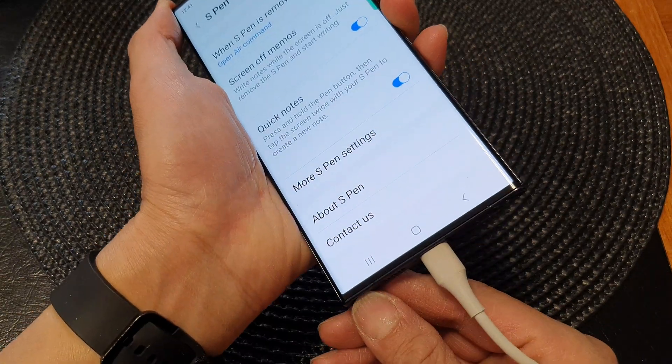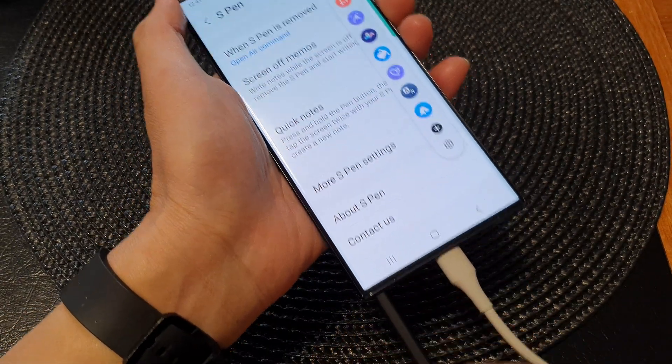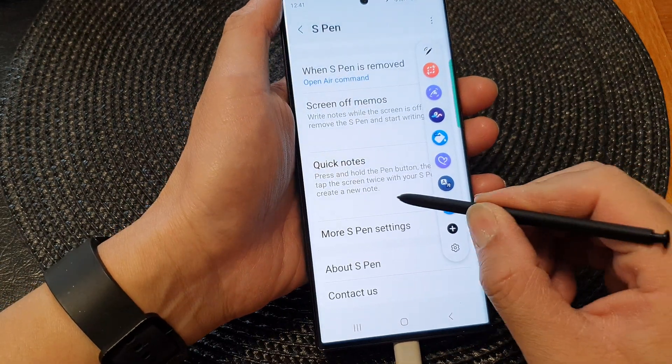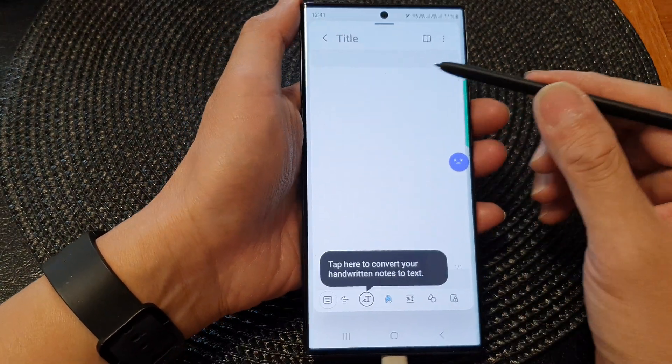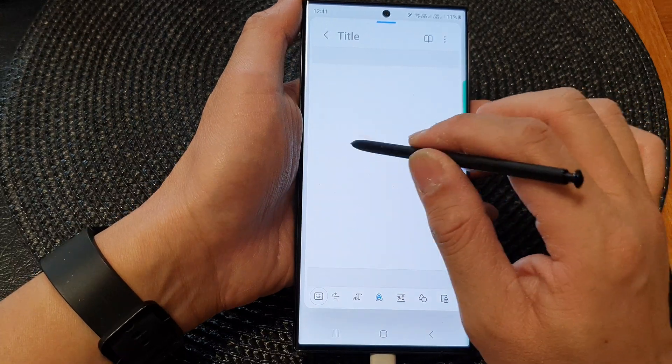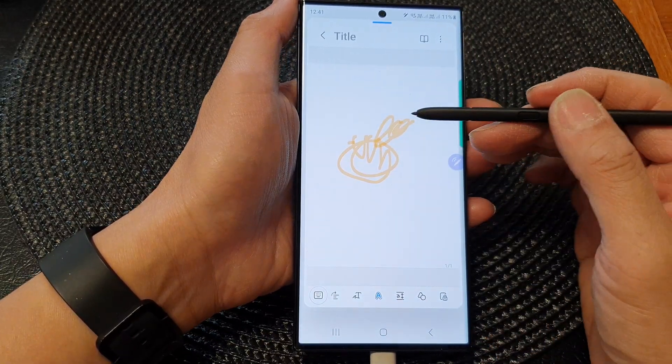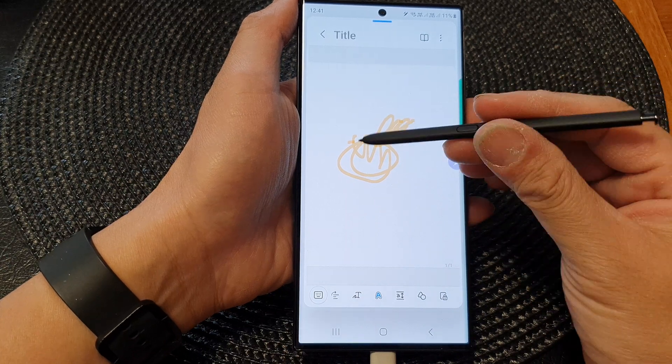So I'm going to take out the S Pen. What I'm going to do is press on the button and tap on the screen twice. You can see here, immediately I can start to create my own note. So that is how you can quickly create a note using the S Pen shortcut with the button.